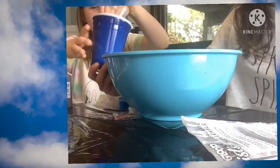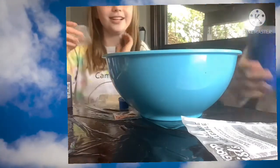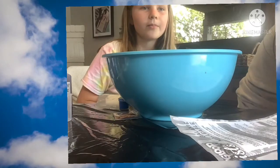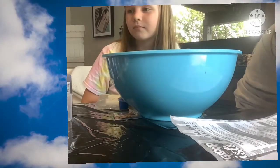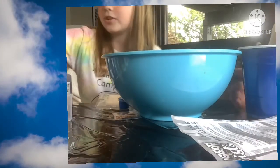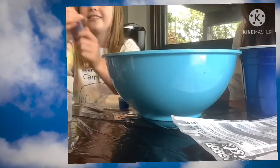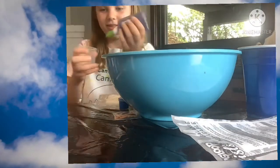I'm going to pour it in. What does it say to do next? Step two: measure 70 milliliters of glue and pour it into your cup of warm water, mixing until combined. We're going to pour it — okay, got it. I'll pour it and then you can go.